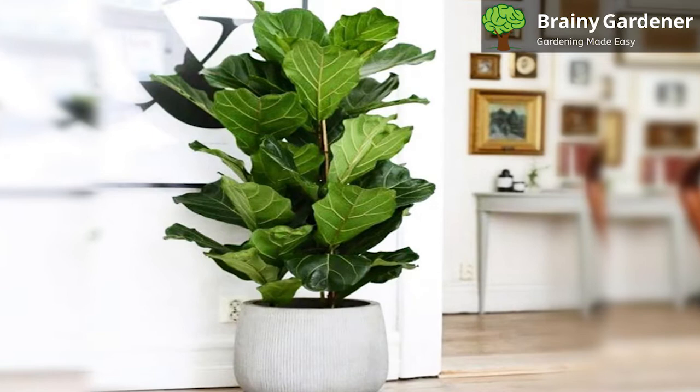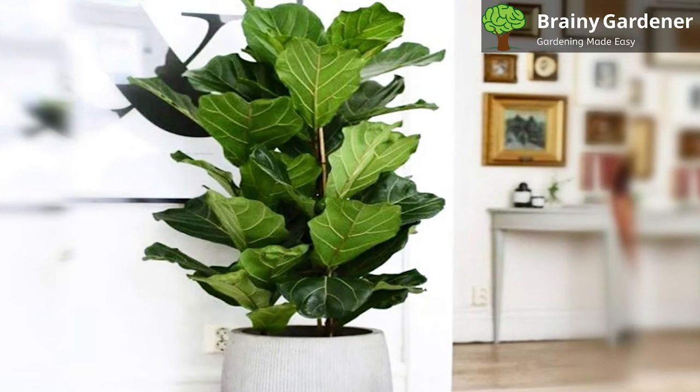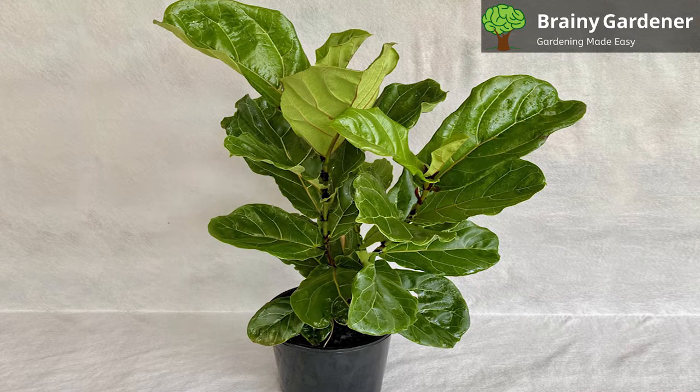It is also one of the easiest houseplants to grow indoors. They are fairly hardy plants that can endure a less than ideal environment for a substantial amount of time. The fiddle leaf fig tree requires very little care, but knowing some basic information can mean a healthy plant for years to come. So let's have a look at what they need.